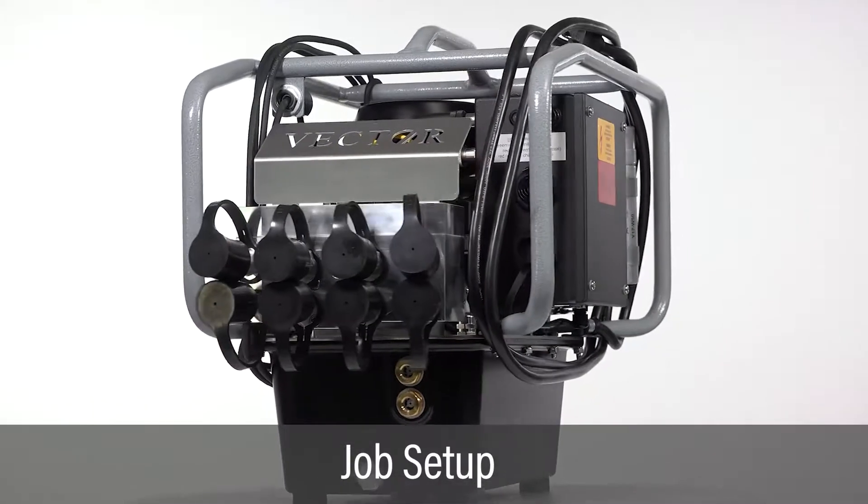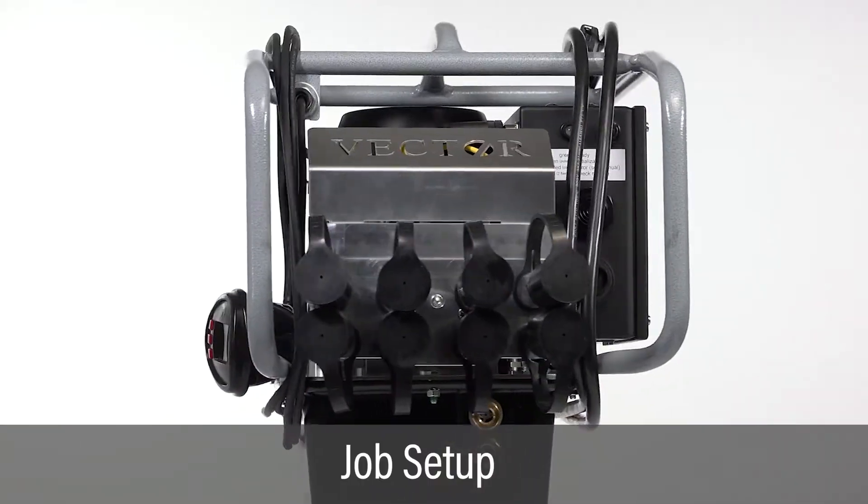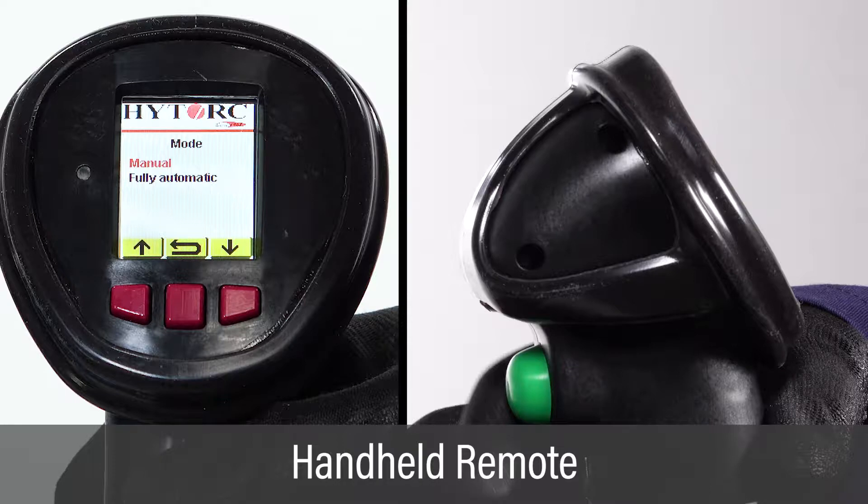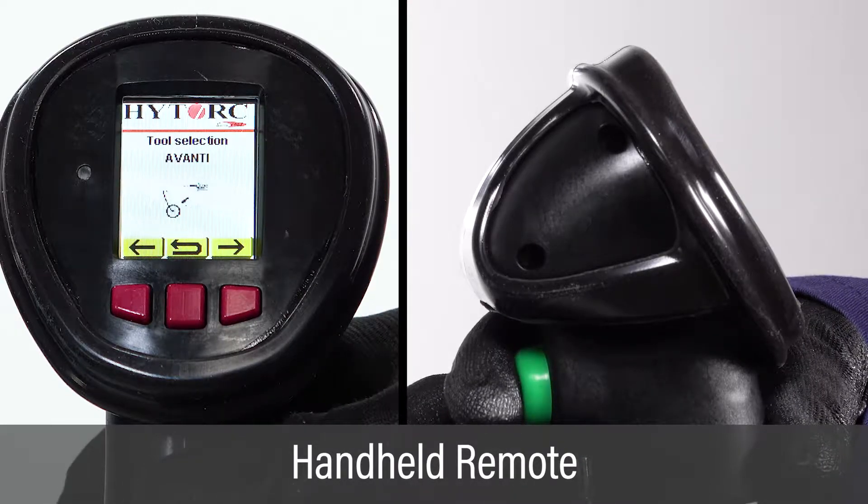Job setup starts with entering tool information. All setup is entered using the handheld remote control with LCD screen, three front buttons, and a single green trigger button on the back.